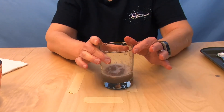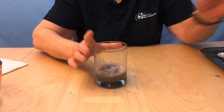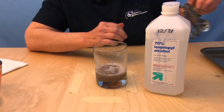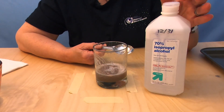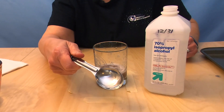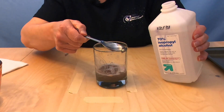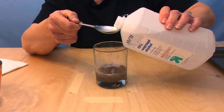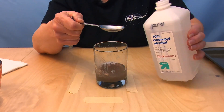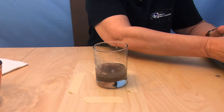Now that we've got this ready — as you can see, we've got just this opaque liquid — I'm going to add the last step, which is ice-cold isopropyl alcohol. You keep it in your freezer until you're ready. It will not freeze; it'll just get nice and cold, which makes this work even better. I've got a tablespoon measuring spoon. I'm going to pour in two tablespoons of alcohol and let it run down the side of the glass.